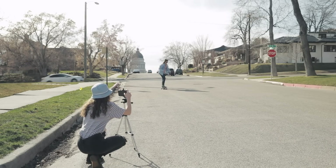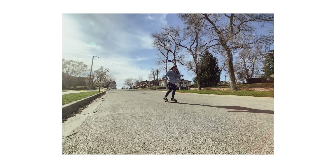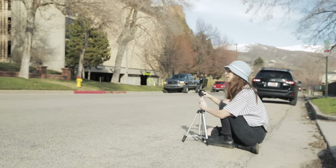Burst mode is essentially shooting at a continuous high speed so you can capture several photographs in really quick succession. This comes especially in handy when shooting any kind of action or motion, because you can capture every single second of it.